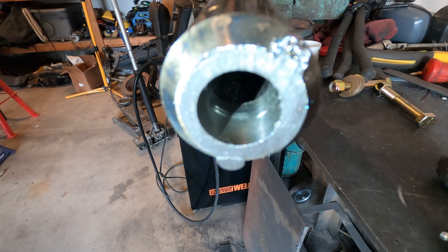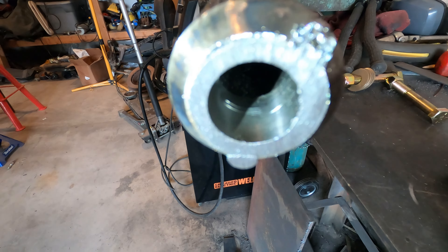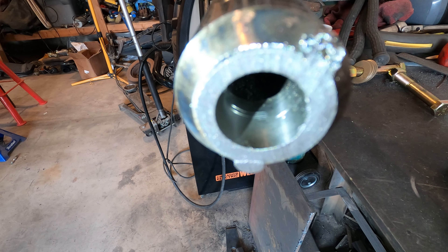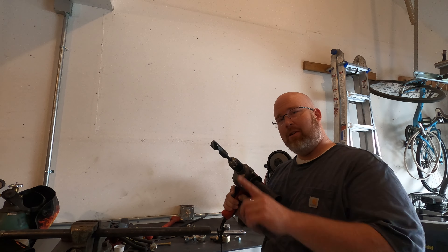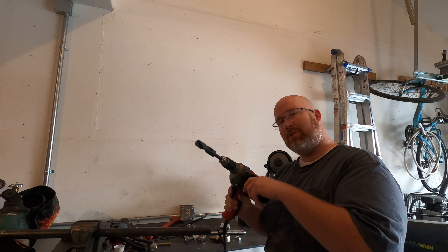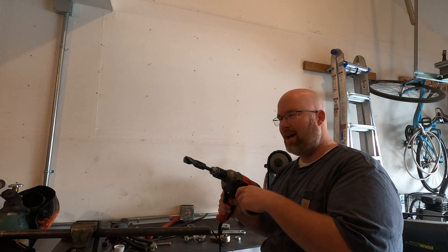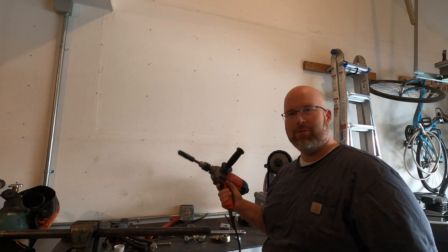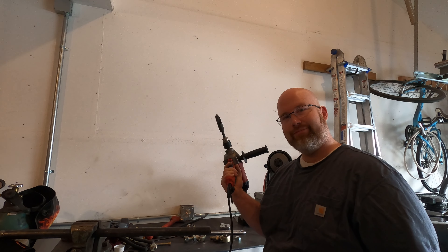You can see in there where the non-threaded end of the bung got crushed just enough that the bolt was hitting it. So if you've got to press or pound a bung into a piece of tubing, I don't recommend it. I really dislike using a one-inch drill bit in a hand drill because you can get a ton of kickback if the bit catches, but the tubing wouldn't fit in the drill press, so this is the only option.